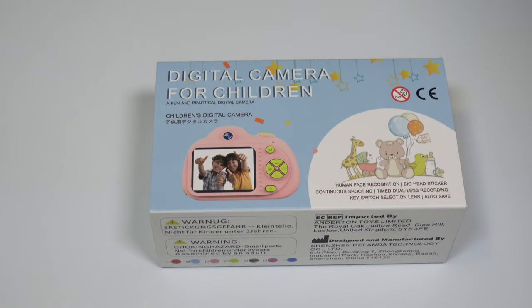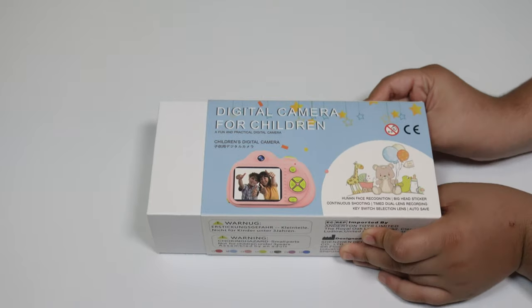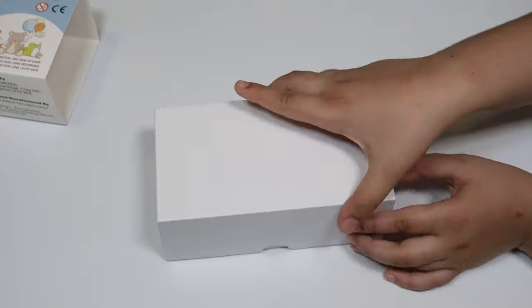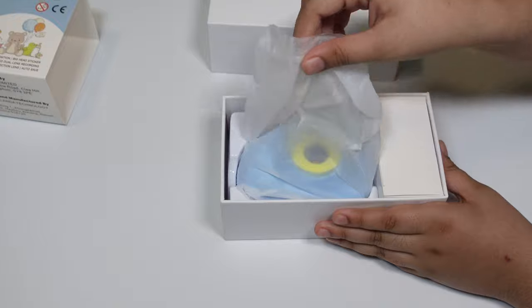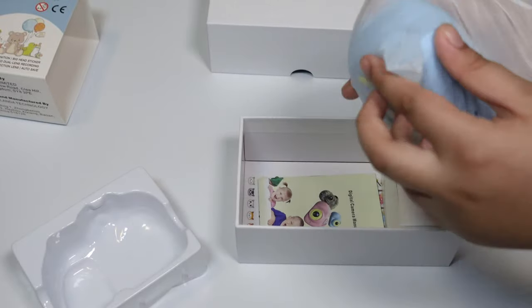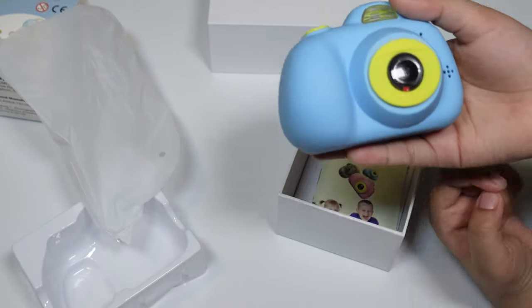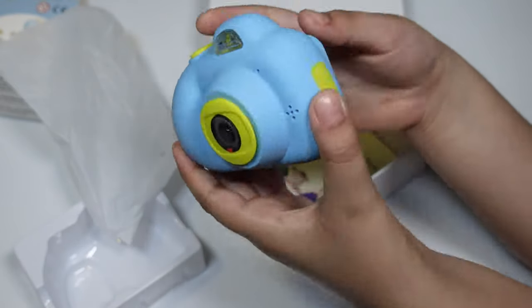Now let's open it. This has a fun way to open — you have to slide it. Now we can put the cover over there. Let's look at our camera. We have our container. Now let's look at our camera — oh guys, look at the color! This is one of my favorite colors: blue and yellow.